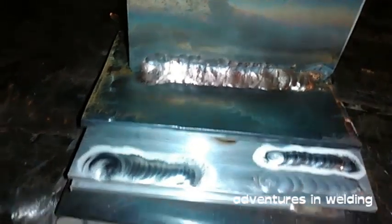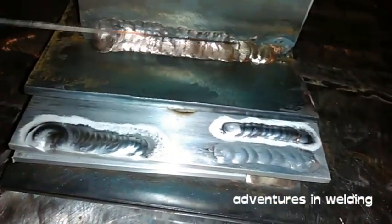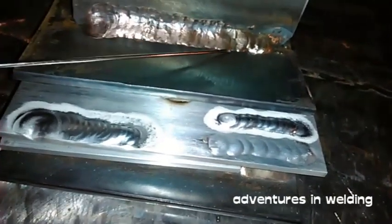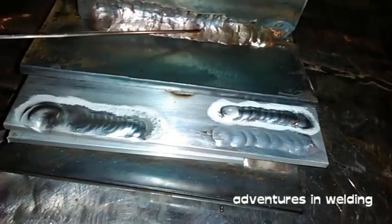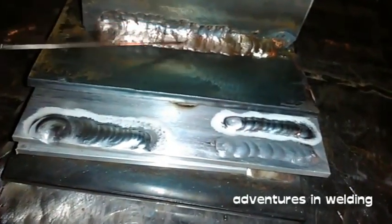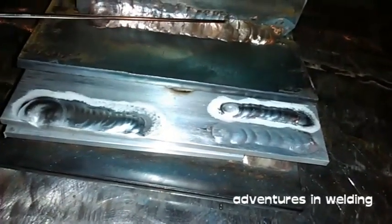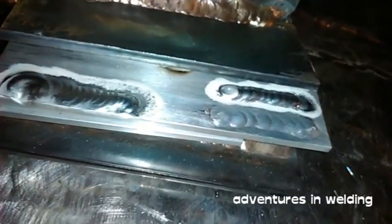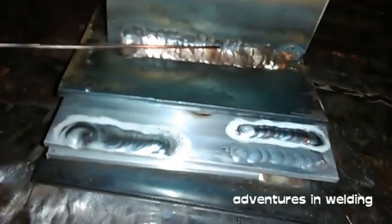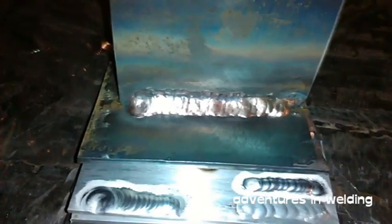Why did it turn out like this? As I was weaving, I was adding metal continuously — add, add, add, add — all the way through. What you need to be doing is add at the edges and pause in the middle — add at one side, travel across, add at the other side. You get the picture. Let that be a lesson to you: don't undercut.